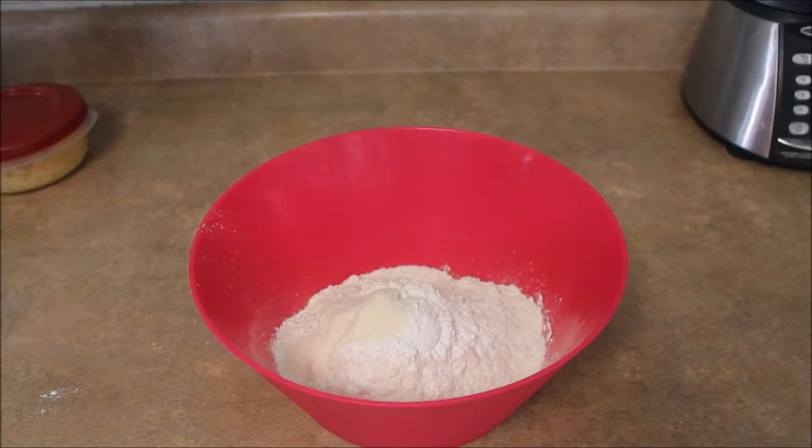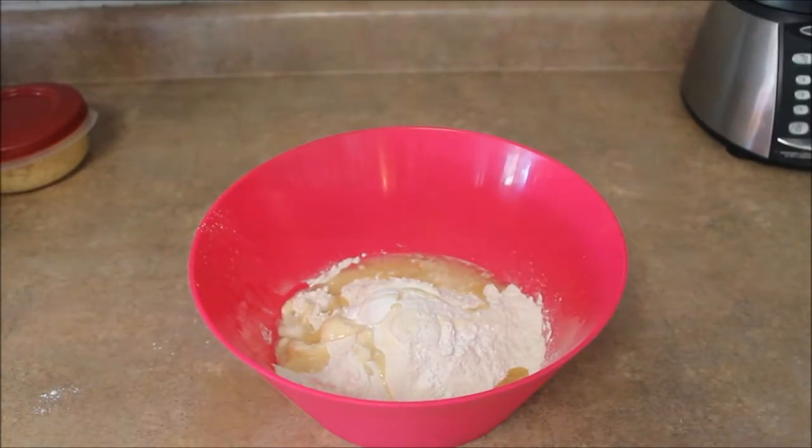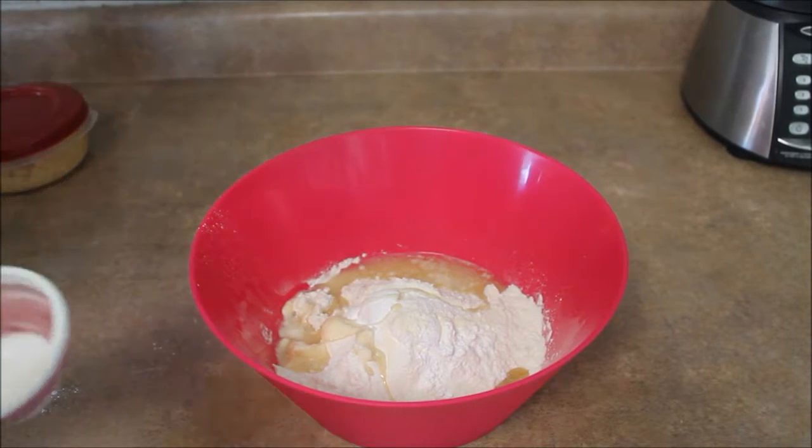Now we're going to need five tablespoons of oil. And now we're going to take a half a cup of water.